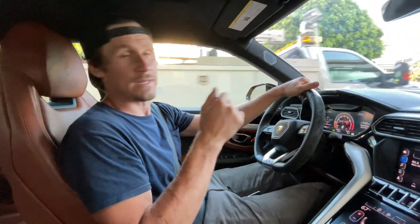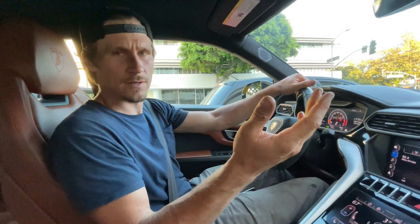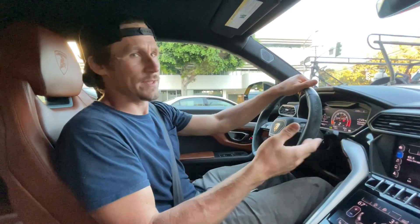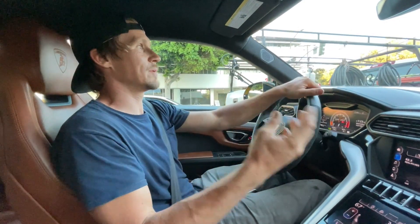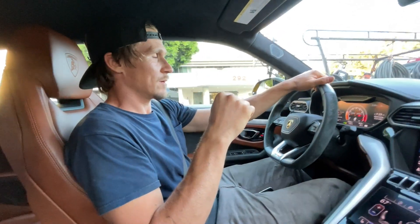Then we give it back to the client and say, 'Oh yeah, we had to clean the brakes' — which technically we did, we cleaned off that top layer. But in six months they'll come back with the same problem because again, they're going to drive it slow, baby it, build up that heat layer, and then have the same problem.